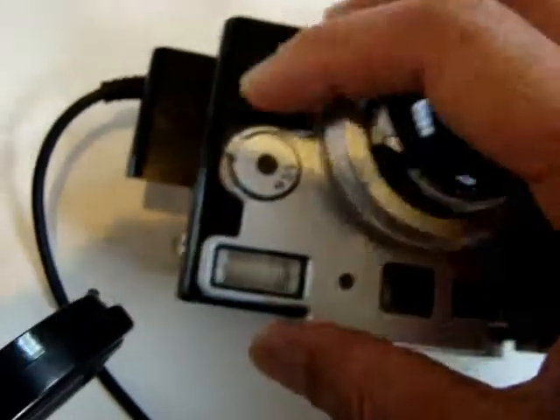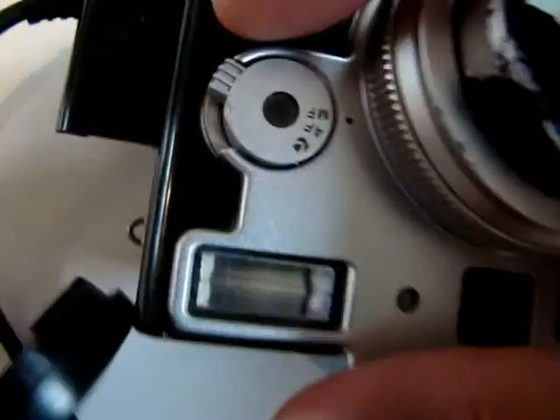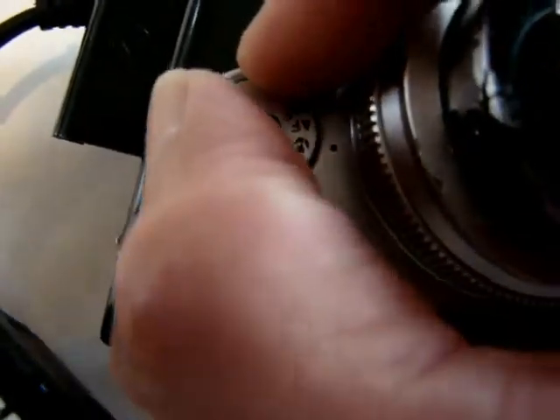It's totally blurry right now. Let's try autofocus first. Autofocus — so autofocus worked here somehow. Let's go closer. See, the focus works. It looks like autofocus is working now.